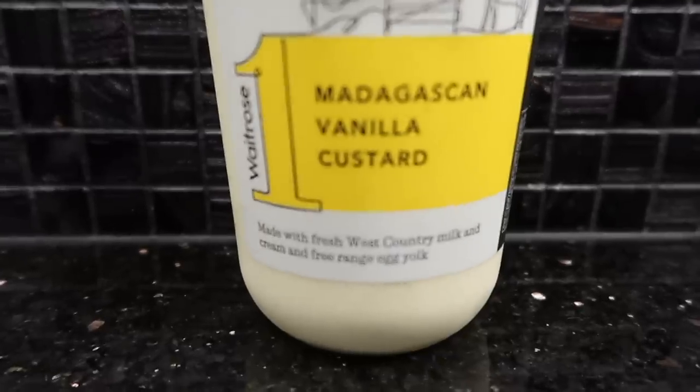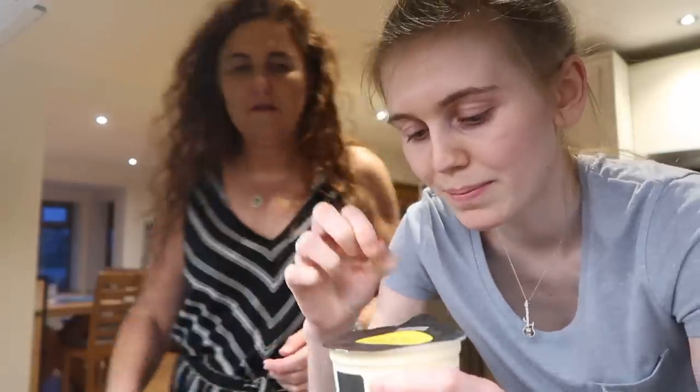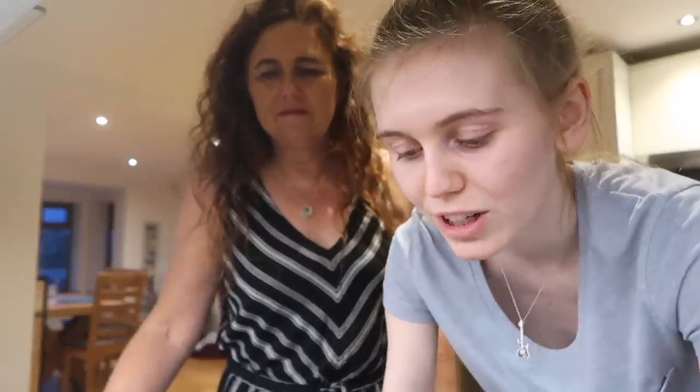Tonight we are trying Madagascan vanilla custard — made with fresh West Country milk and cream and free range egg yolk. After having a whole jug of custard, I wanted to try some. So many people commented saying the M&S and Waitrose fresh custard is really divine. I've never had custard like this before. Let's try it cold — if we don't like it we can warm it up. We've been really into trifle and the custard layer is the best.